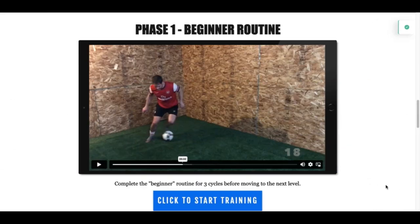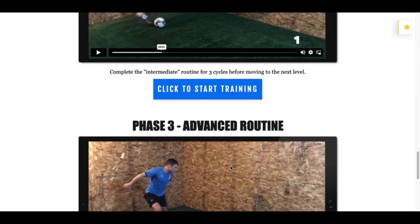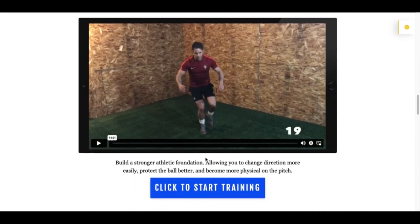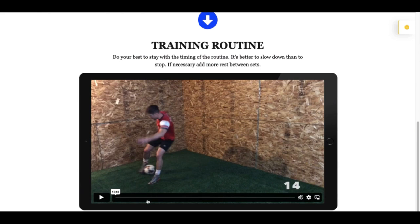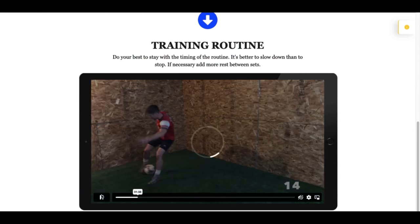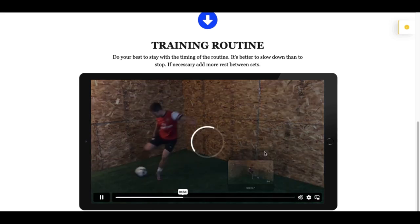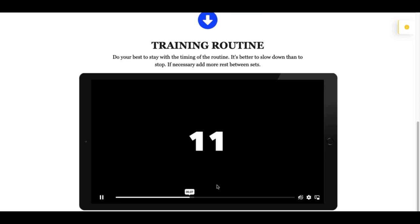There are three phases to this program: phase number one, beginner routine; phase number two, intermediate routine; and phase number three, the advanced routine. Each day focuses on a different area of your development. When you do the training routine, you're just going to click play and follow along in real time. There are times for work and there are times for rest.